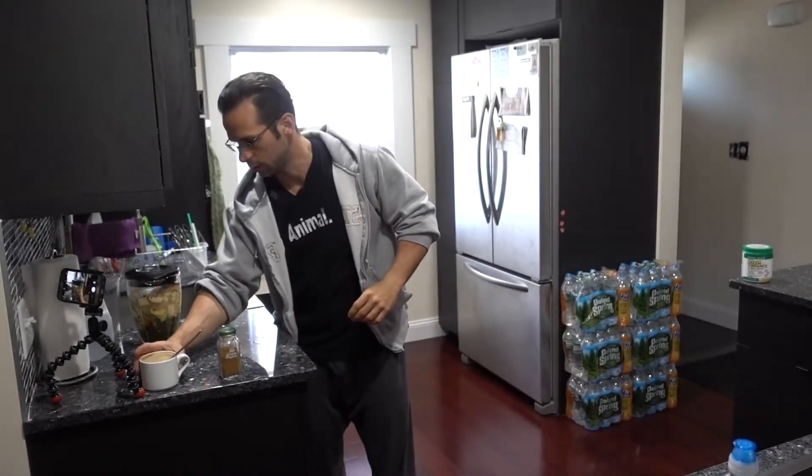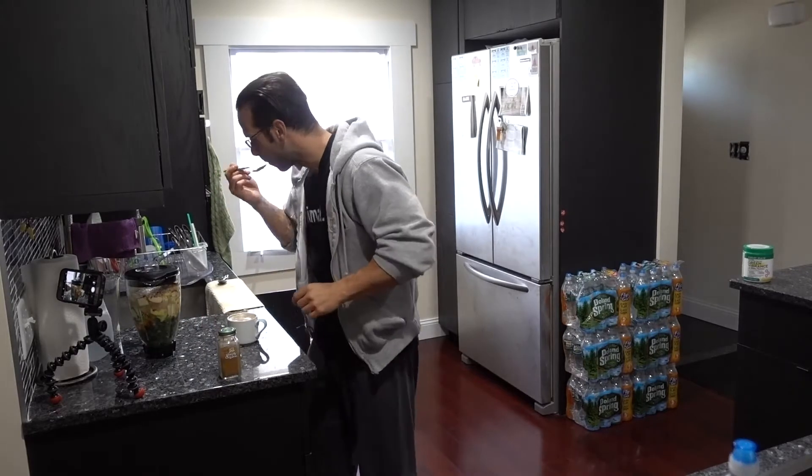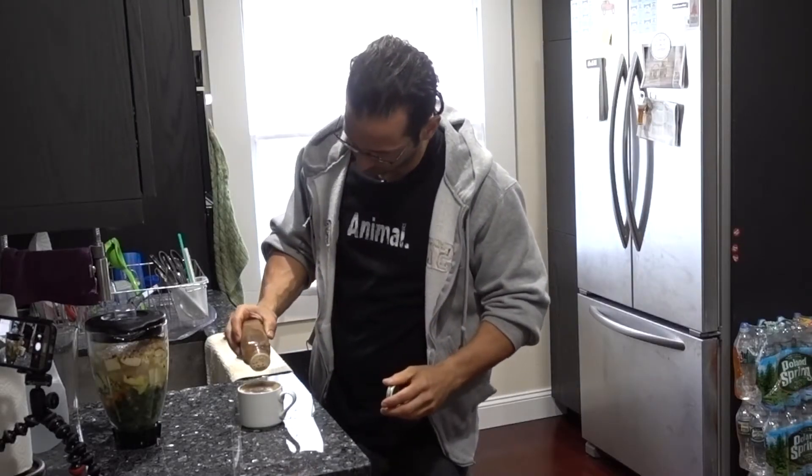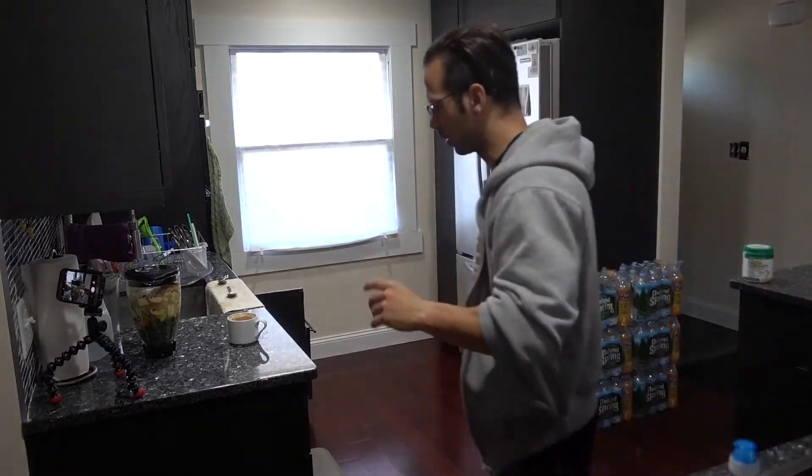I spit out the oil — that's it. Doesn't taste bad; just tastes like thicker water. Spit it out, rinse out. Now the shake is done. Let me check on the coffee — oh yeah, it's perfect. I'll add some cinnamon to my coffee.